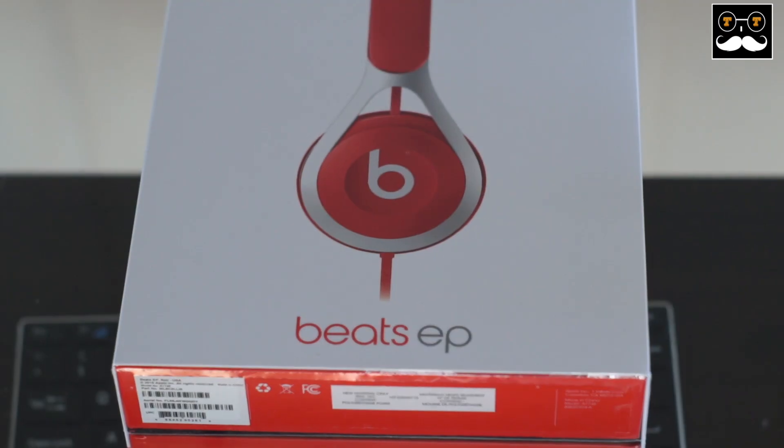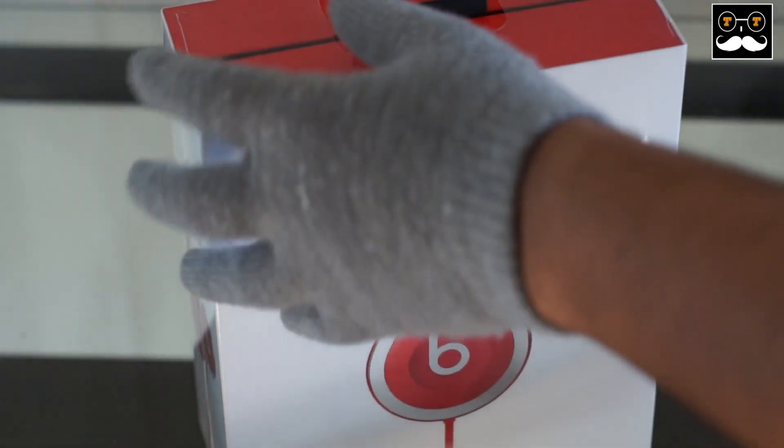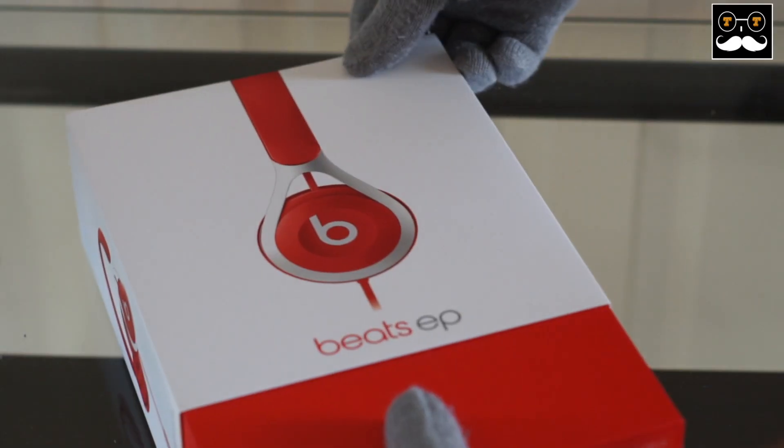Hello and welcome everyone to Tech Treatment. Today I'm going to be unboxing my brand new Beats by Dr. Dre. This is the EP model. These are the new budget line Beats headphones, and let's get this unboxing started.